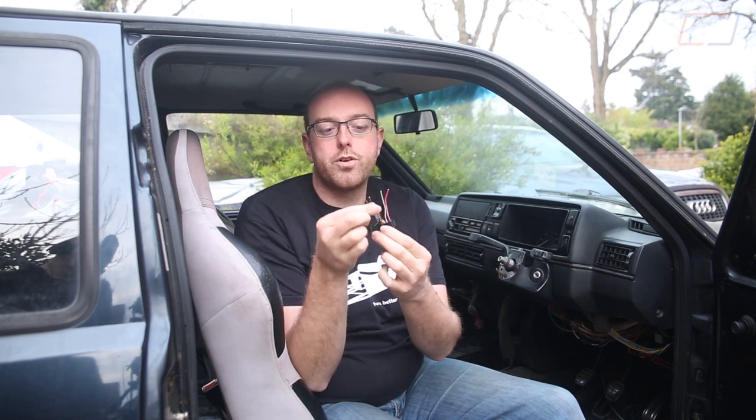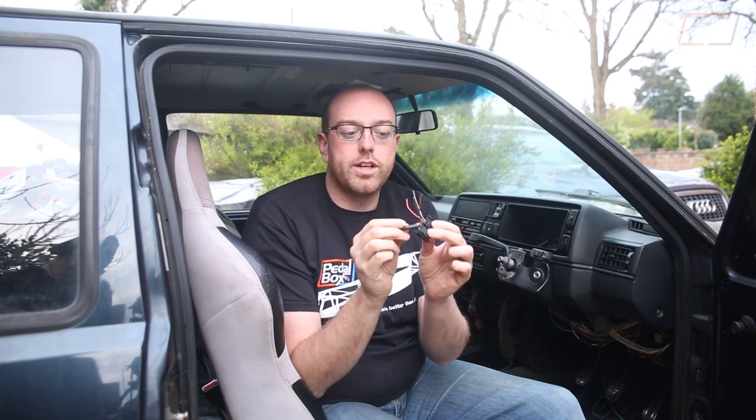So this is the OBD port. It's fairly simple. In this case there are two grounds, a positive, and a signal — that's all you need to wire in. All these extra ones are because this was pulled out of another much more modern car which cares about more things.